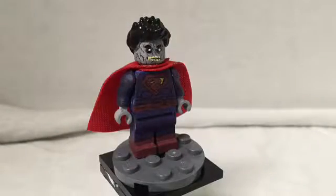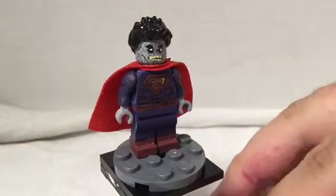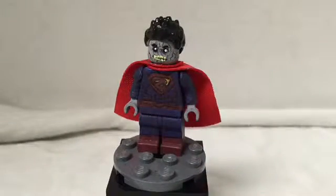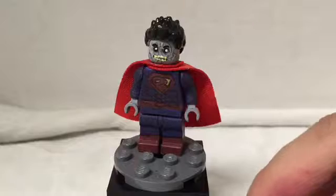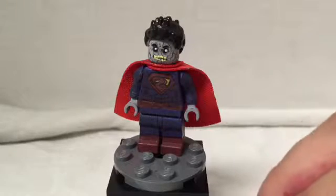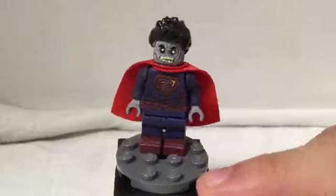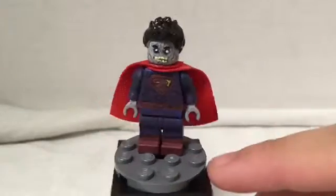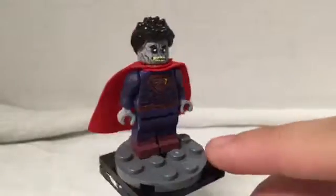Hey, what's up guys, it's Patrick with Pretty Cool Films and today we're looking at my custom Lego Bizarro. This Lego Bizarro is basically kind of my own design. With the New 52 Superman outfit and the New 52 Bizarro, I felt it didn't really look like Bizarro — in a way, but not really. So I thought, what if you combined those with Bizarro's colors?